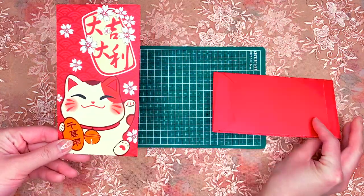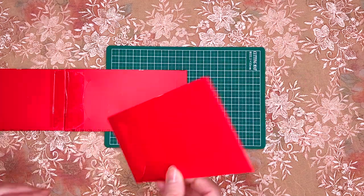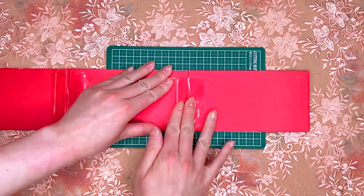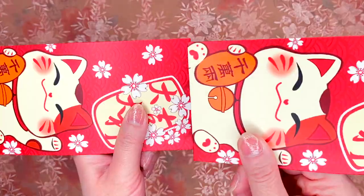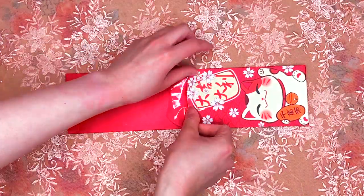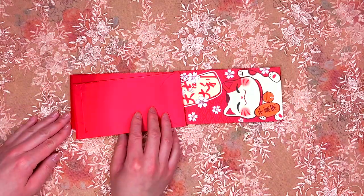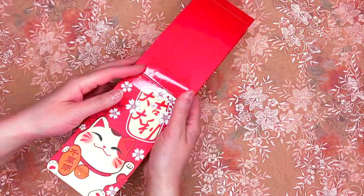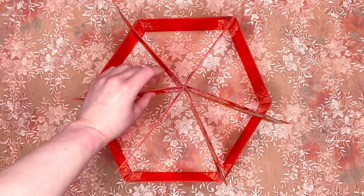Now repeat all steps with the envelopes flipped horizontally. Tape three envelopes together and make two sets. Combine the pieces together and connect the ends. Now make a horizontal booklet of six envelopes and be sure to tape the first and last page as well. Open the booklet and insert it into the frame we just made.